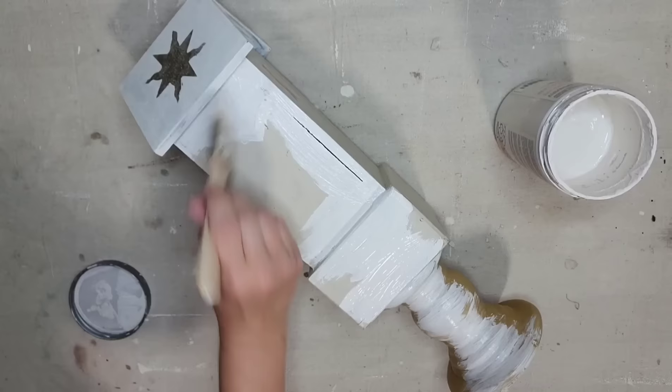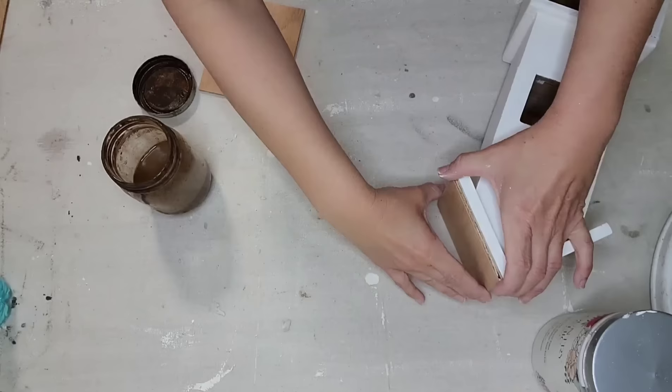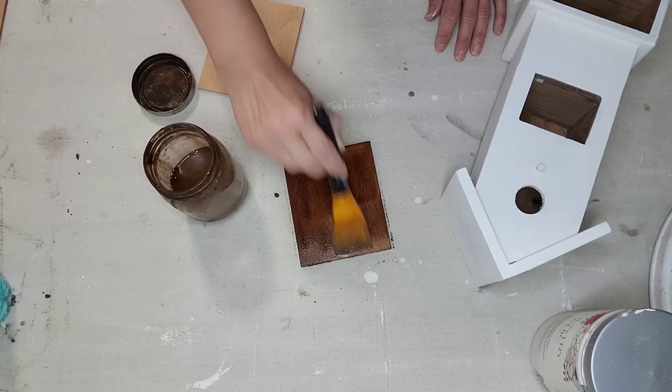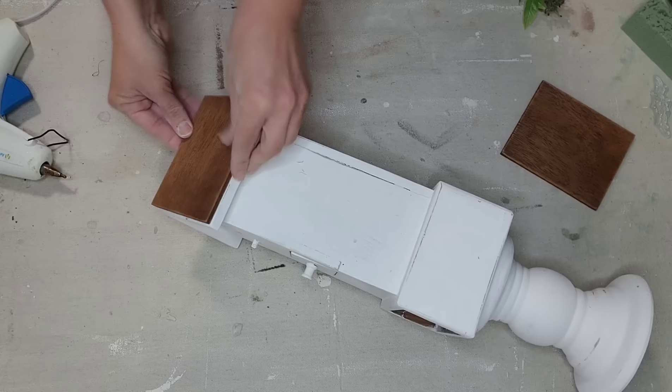I want to make these two pieces look like one bigger piece, so I'm going to paint the entire thing with white paint — two coats — and then lightly distress it with some 220-grit sandpaper. I really wanted to add some wood tone elements to this birdhouse, so I cut out some five-millimeter underlayment to the same size as the roof. I want it to be a little bit darker and more aged, so I'm adding some watered-down antiquing wax to my pieces of wood. Once my paint is all dry, I'm going to hot glue the wood pieces to the top of my birdhouse.